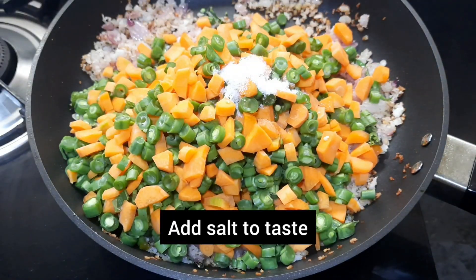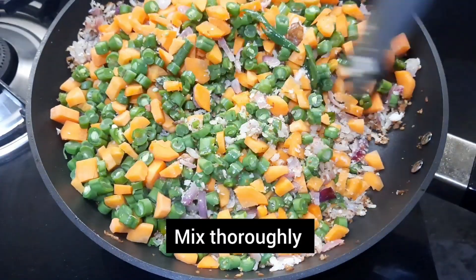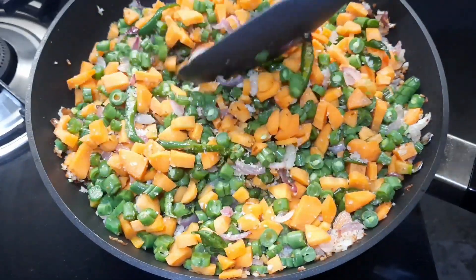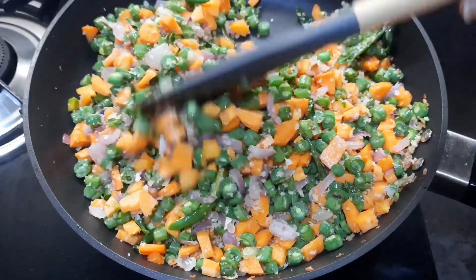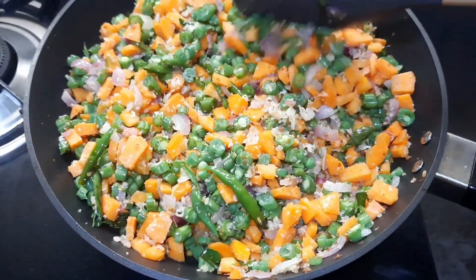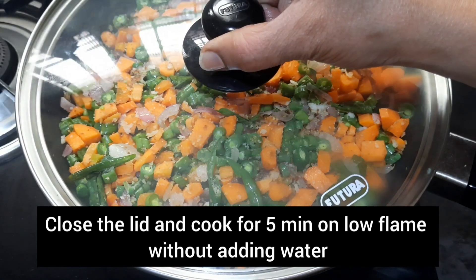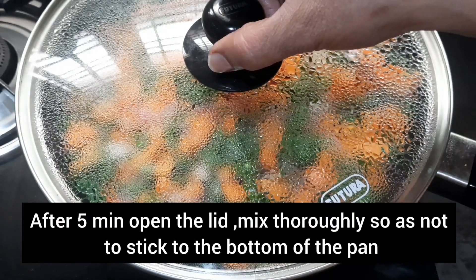Add salt to taste and mix thoroughly. Close the lid and cook for five minutes on low flame without adding water.